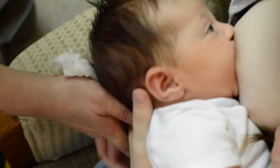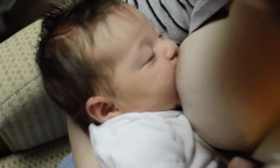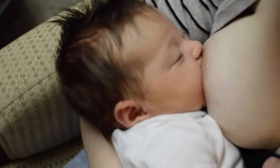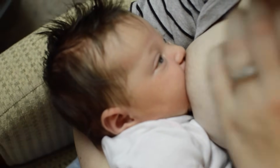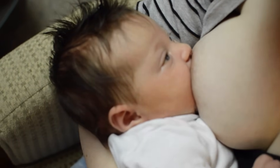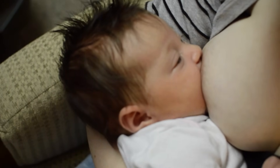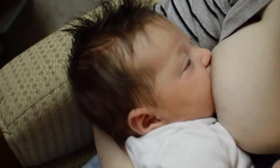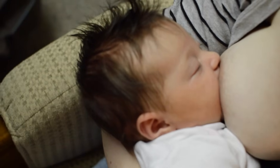Yeah, there you go — that was good. Did you see how she opened her mouth wide? This is great for moms who are experiencing soreness, and maybe the nipple's not quite deep enough in the mouth. Also, when the nipple is deeper in the mouth, babies can get the milk more easily. So sometimes we think it's for our own selfish purposes to want a deep latch, but it helps the baby get more milk more easily as well.